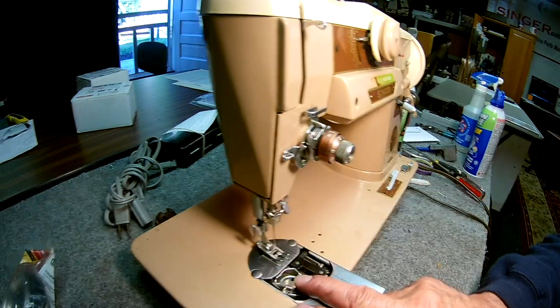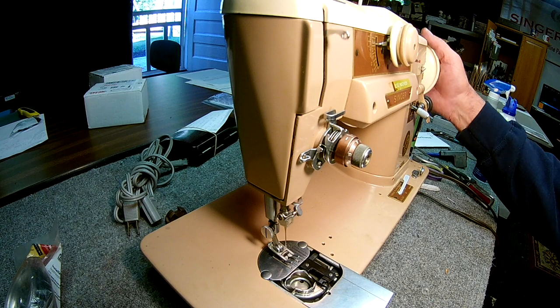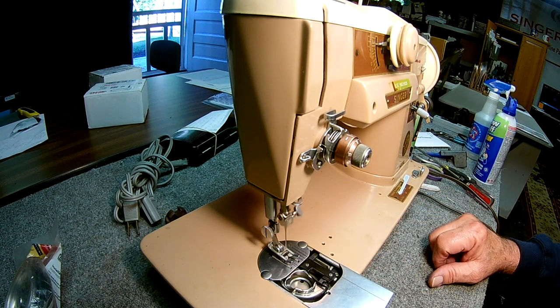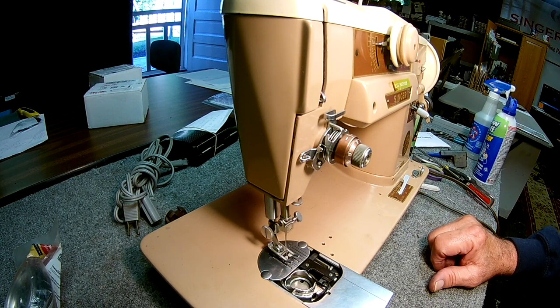You want a little bit of play in it so the thread can pass through right here, and then that's it. This is brought to you by SingerOnline.com — thank you very much.